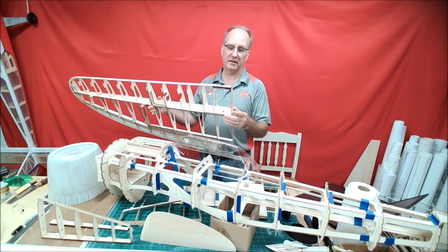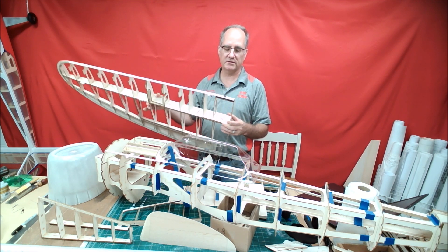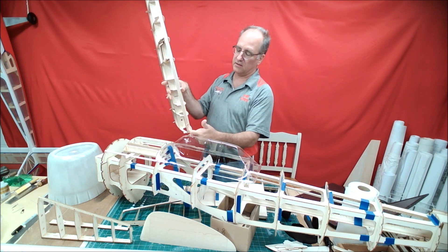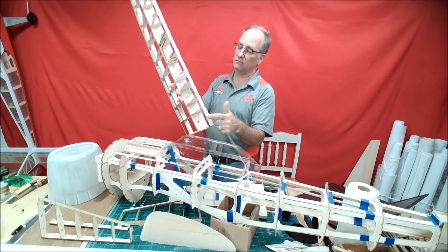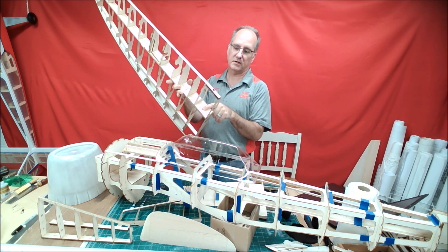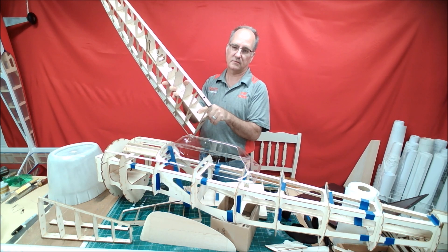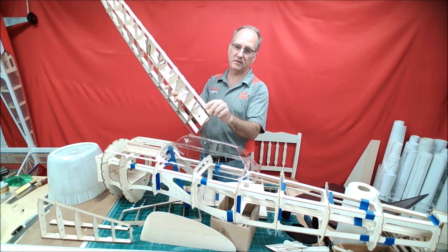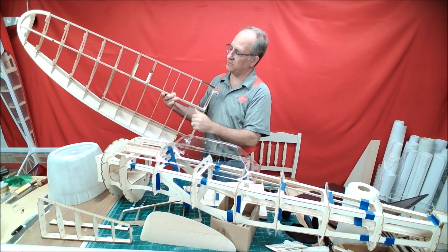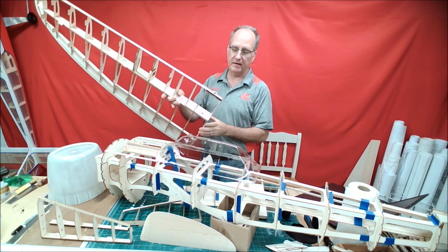So to me, all in all, a little bit simpler to build — everything locks together, everything's tabbed into place. One more thing: you can see that the mounting pins right here for the wing have alignment holes in the spar and in the leading edge, and also tabs on all of the ribs to build it flat.